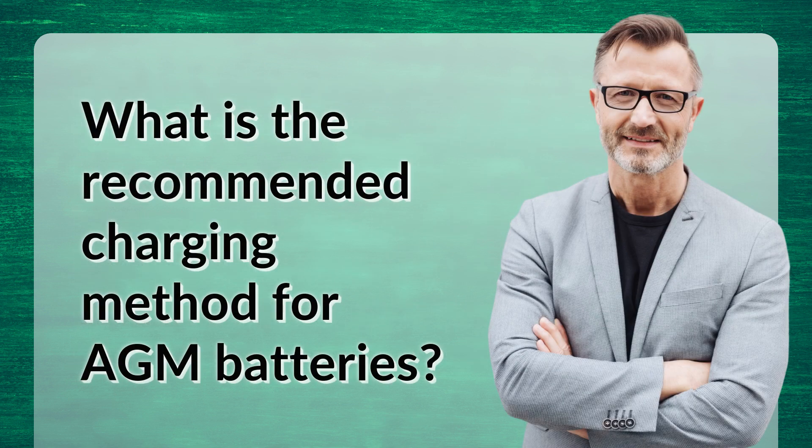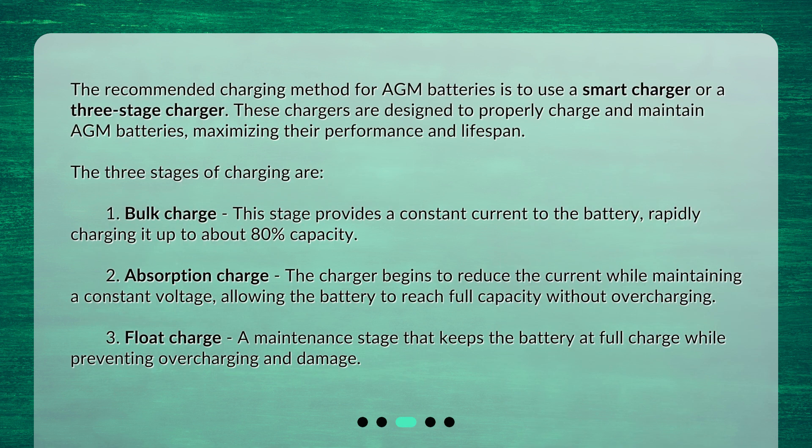What is the recommended charging method for AGM batteries? The recommended charging method is to use a smart charger or a three-stage charger. These chargers are designed to properly charge and maintain AGM batteries, maximizing their performance and lifespan.